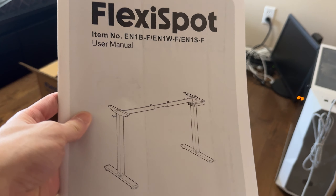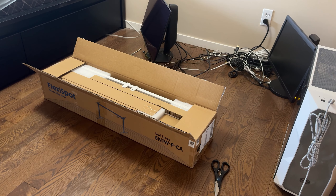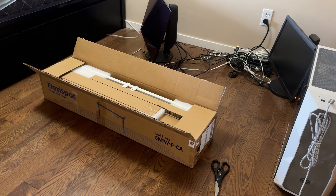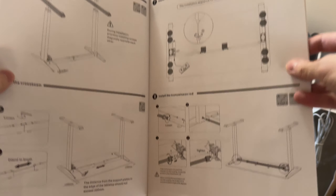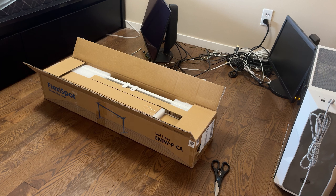This is the box for the legs of the desk, and it comes with the user manual as well as everything you need to put the desk together. I assembled it on my own, but I do recommend having somebody help you, especially for flipping the table. It was relatively easy to do — it took me around an hour to fully assemble. The instructions are super straightforward, and it comes with everything you need other than a power drill, but I do recommend having one.